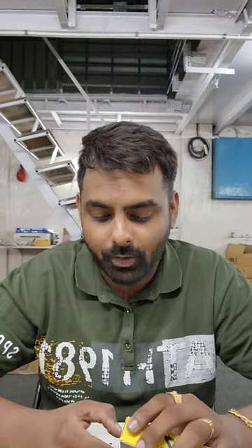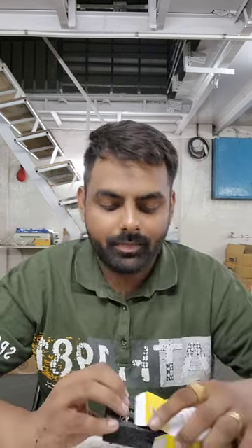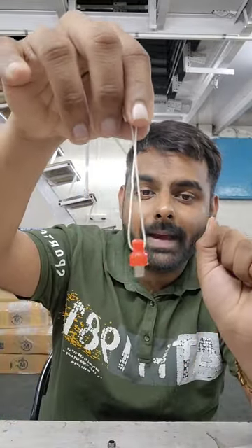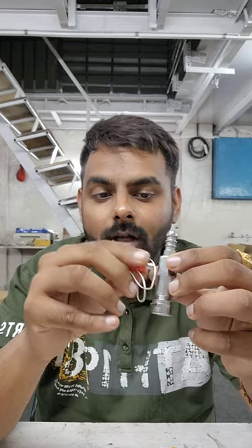First of all we are going to unbox this product. As soon as you open the packet, there is the device itself — the Z plus domestic gas safety device. You also get a magnet, which is used for unlocking the device by putting it in the designated hole.